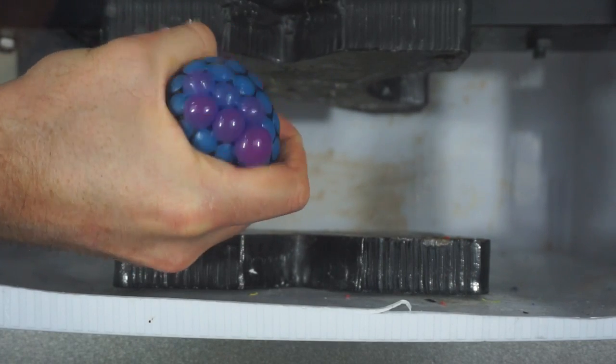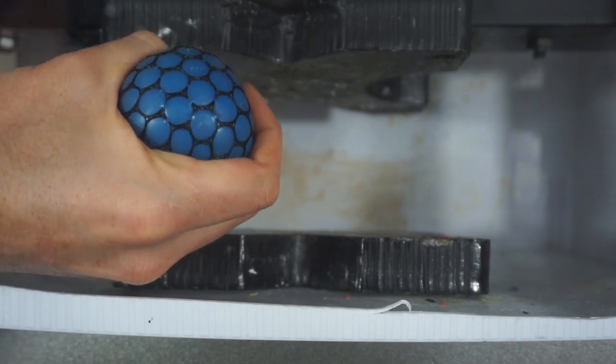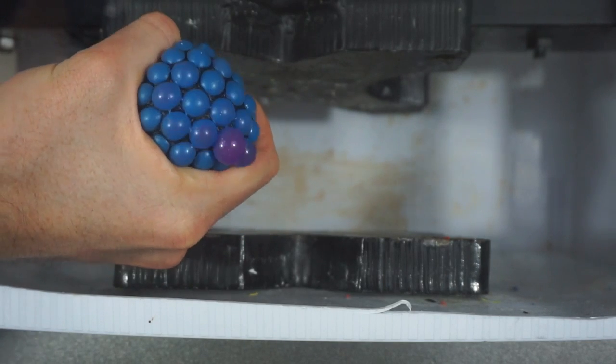Today I'm going to be crushing a stress ball. I think these are called like grape stress balls because when you squeeze them, they look like little grapes that pop out.